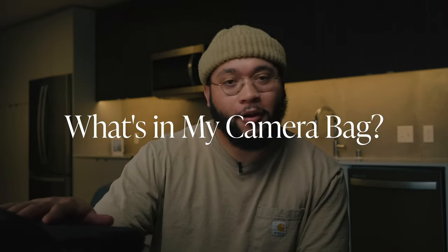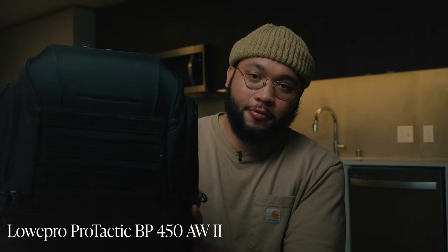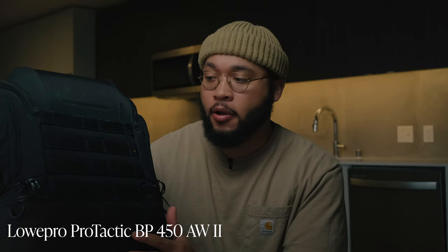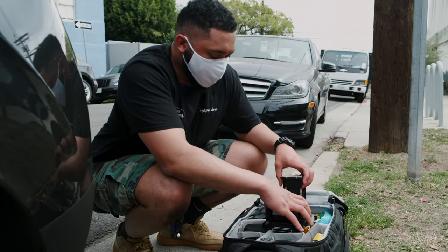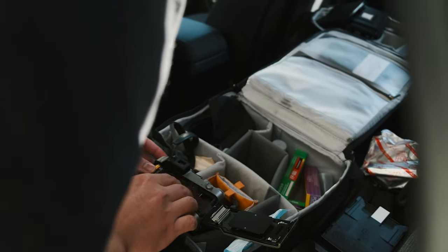Today I wanted to bring you through my camera bag and run you through what I've got in this Lowepro 450 AW Mark II. I've been using Lowepro bags for some years now, and I've had this one since 2018. I actually brought this bag before a two-week excursion to Europe, and it's been holding up over the years.